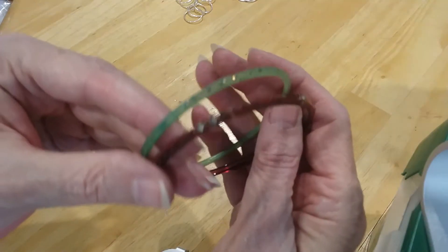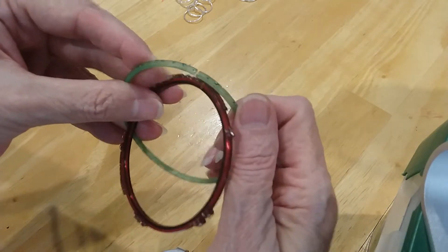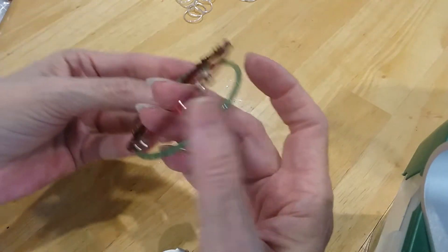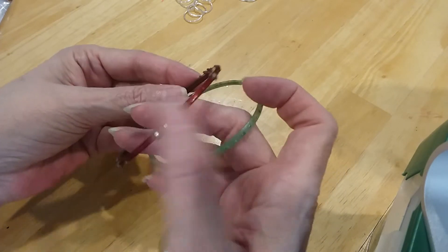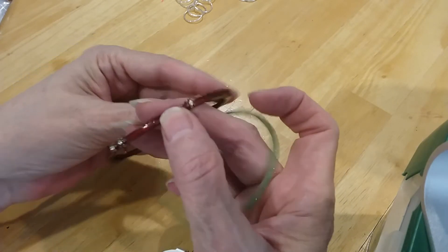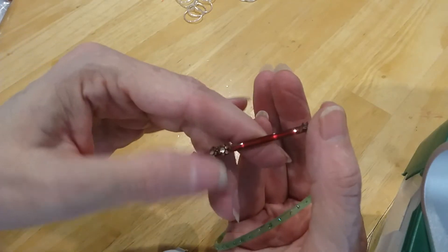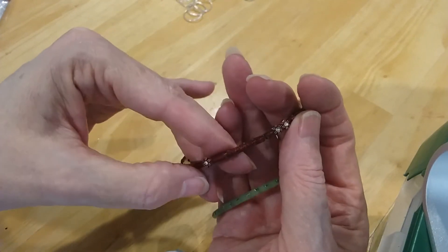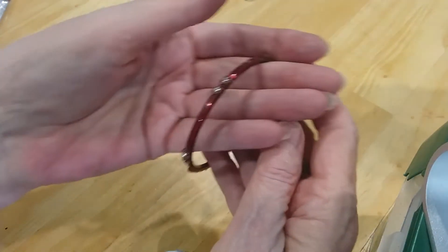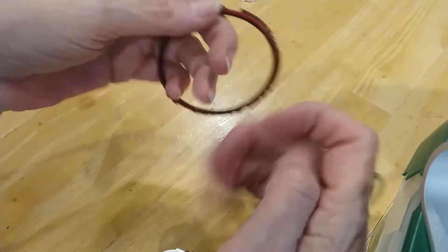We have two bangles here, one red and one green. This one's got a break in it, and so does this one. It's missing some stones or wire wrapping here. And this looks like it's got a little bit of glue on it. They've wrapped beads around it. I think that part is prettier with these little stationed flowers, but I'm going to put that in the craft lot.